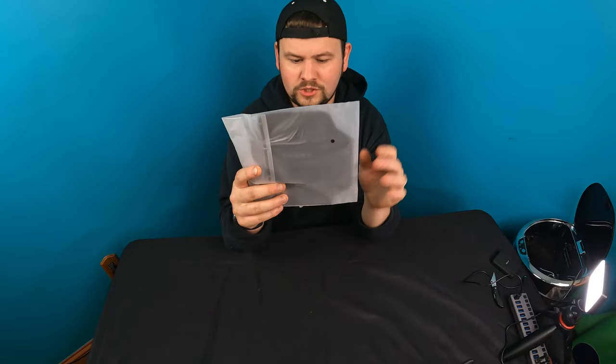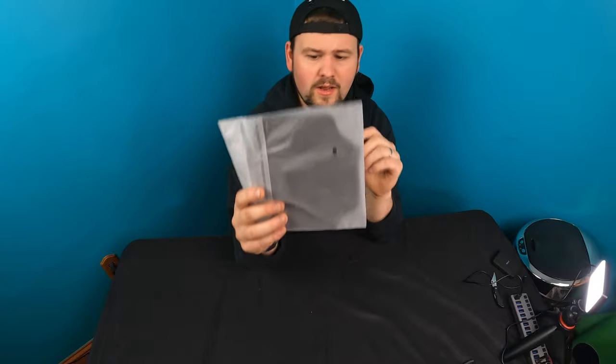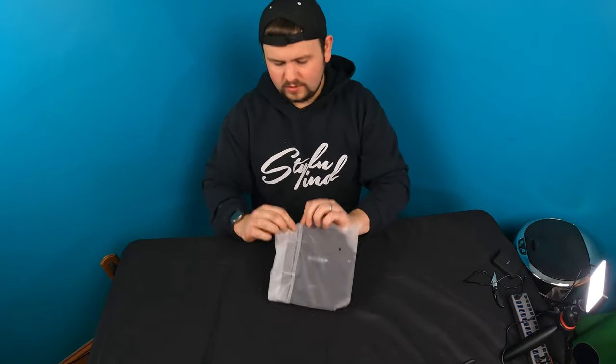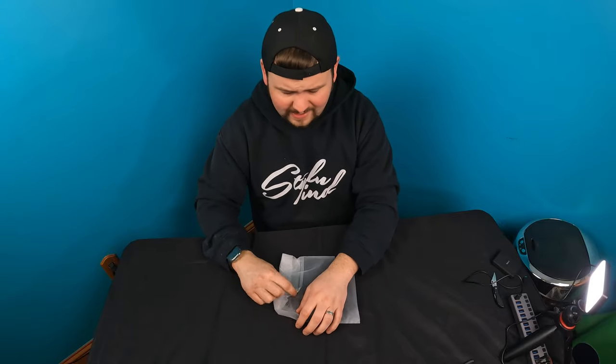Hello my friends and welcome back to another unboxing video. Today we're showing you guys this moving arm bag for protecting your cell phone and for many different things.